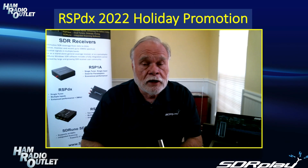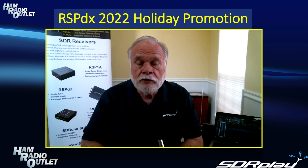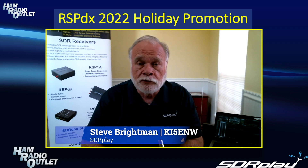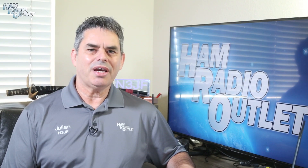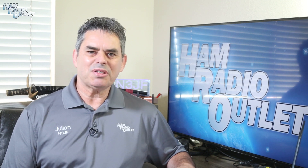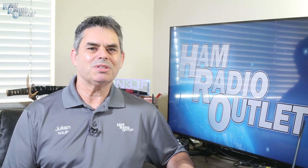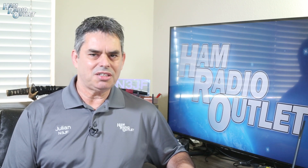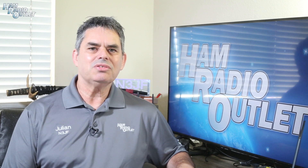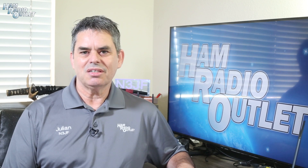So now you have a better idea of what the RSP-DX is and what it's capable of. Back to you Julian. Alright, thank you Steve. As I said at the beginning of this video, HRO is offering the RSP-DX at a specially discounted price for a limited time. If you've ever wanted to get one of these units, now would be a great time, especially as the holiday season is rapidly approaching. Links to the RSP-DX on the HRO website are in the description below, or you can use the search feature at the top of the HRO website and enter RSP-DX to get directly to it.